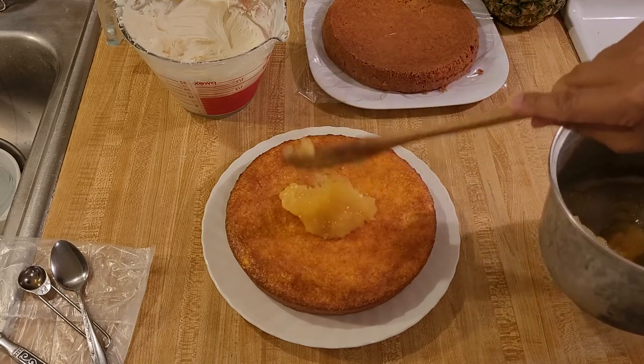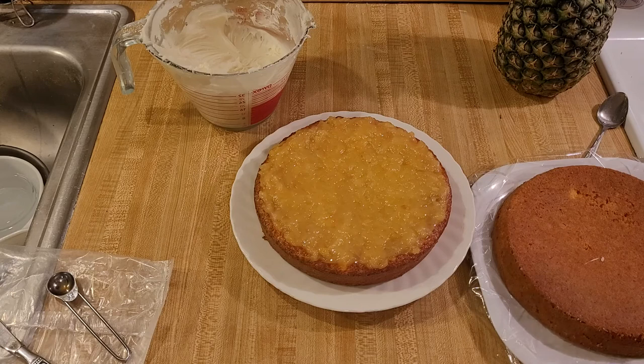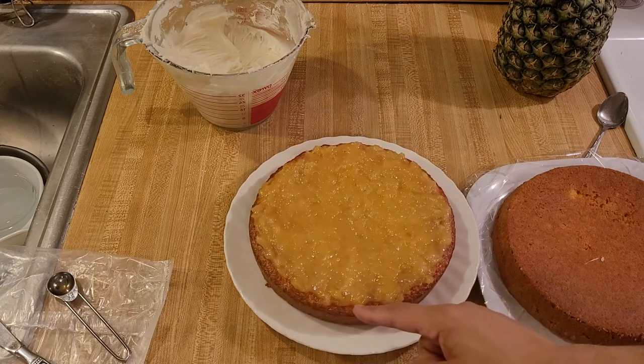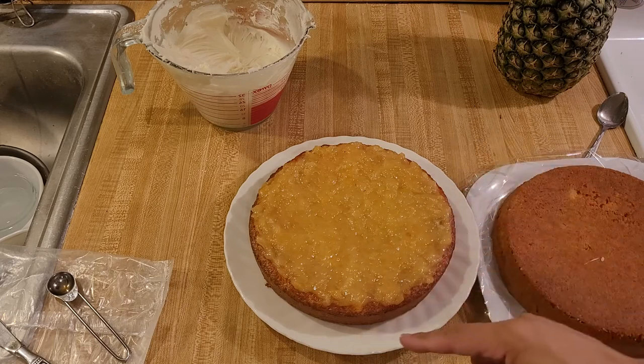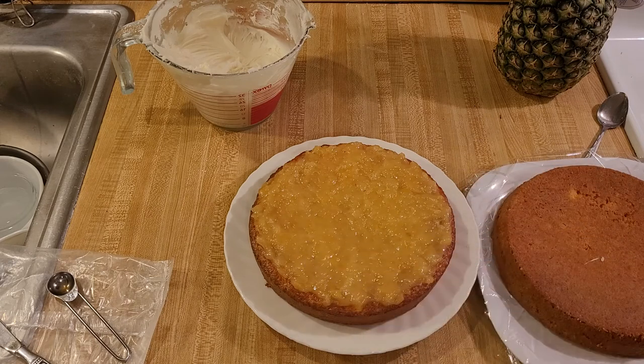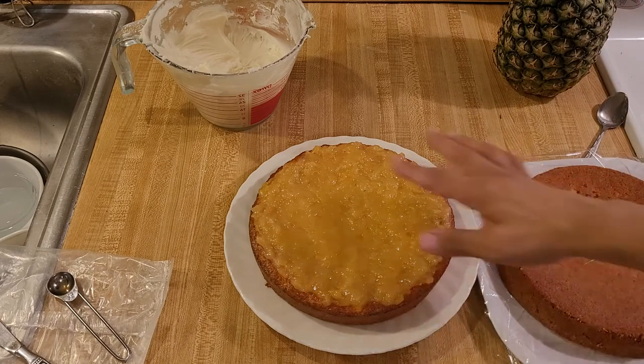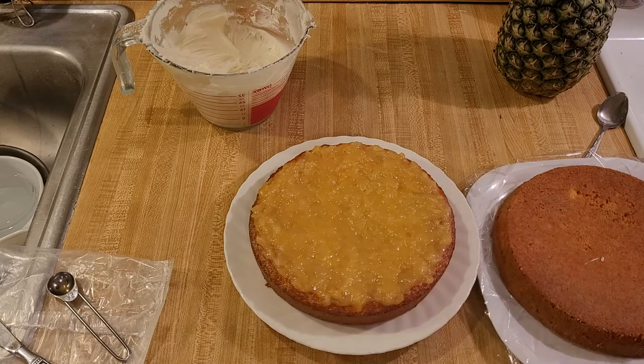And when you do spread it onto the bottom layer, be careful not to spread it all the way to the edge. Here you can see that I didn't bring the filling all the way up to the edge of the bottom layer. That's because when I put on the heavy top layer, if you bring the filling all the way to the edge, I'm sure that at least some of it is going to get pushed out — or squished out the sides.